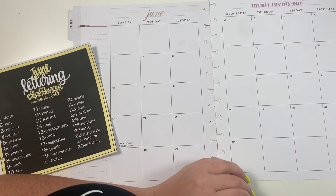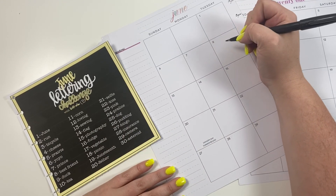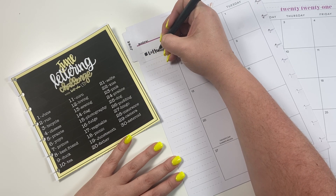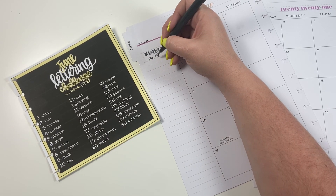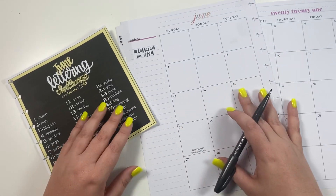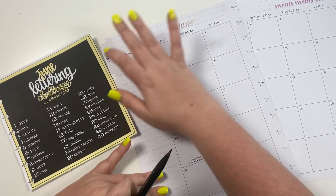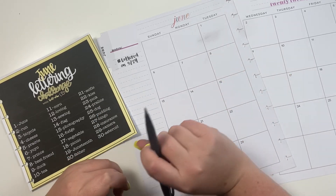I usually do this part in gray. What I like to do is letter each word on the monthly view, and over here I color code it. I'm going to come over here and put 'lettered' on — today is the 24th when I'm filming this. I'm going to speed this part up because it's going to take me a while to letter 30 words. I like to write it at the top part of this box, and then at the end of the year I'm going to come back and re-letter the word down here to see how I improved over a year's time.